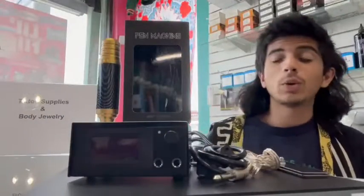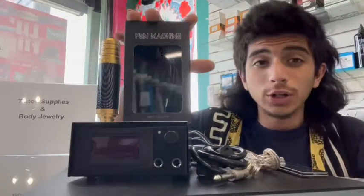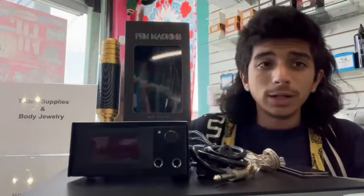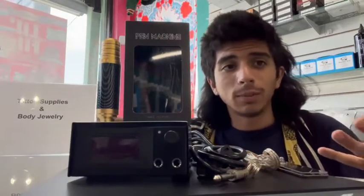What's going on everybody? Today we're going to be going over how to test whether or not your tattoo pen is working and making sure it's connected to the power. Let's just get right into it.